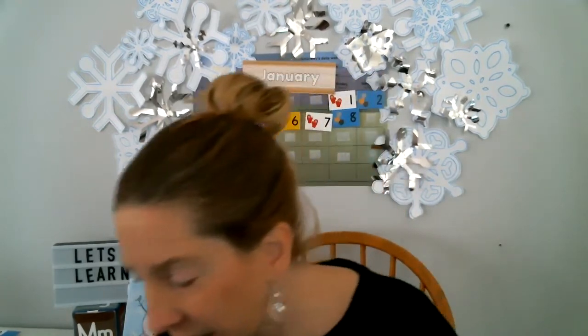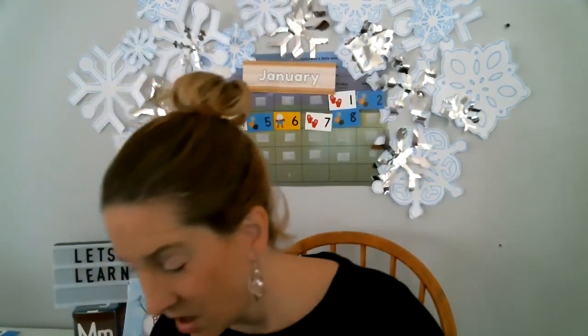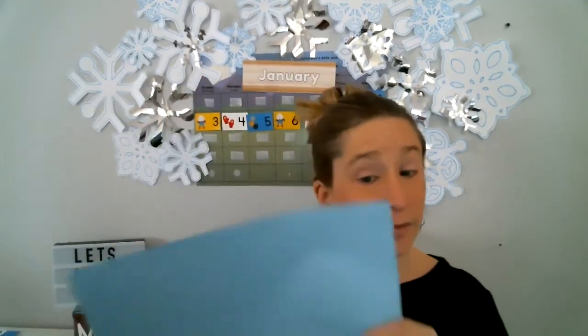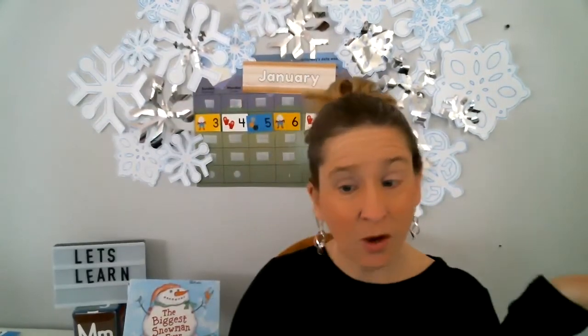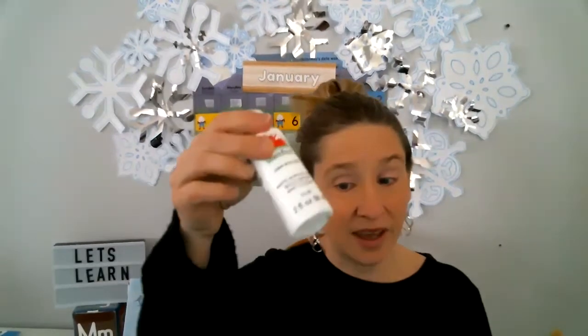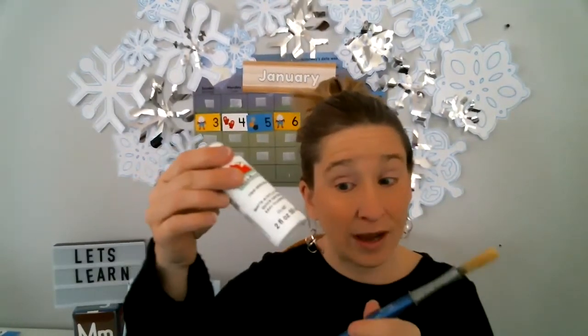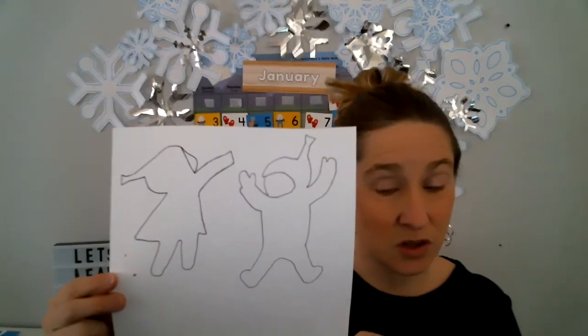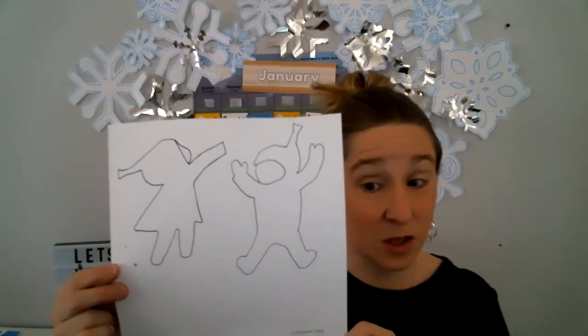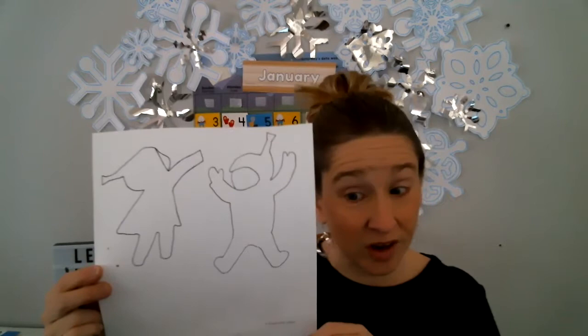First thing you'll need is a piece of light blue paper. That's gonna be our background, and you're gonna need some snow. So what can we use for snow? White paint. We're gonna paint white, and then you're gonna need these little printouts of these Snowy Day characters. You can find them on the computer, or if you're an artist, you can draw it yourself.